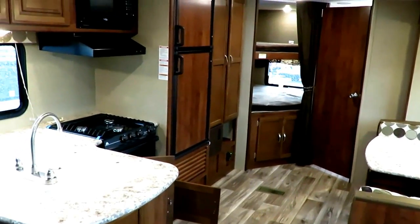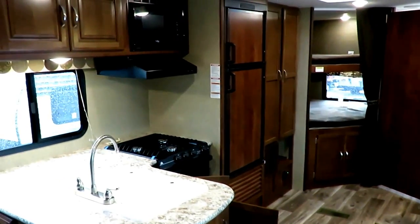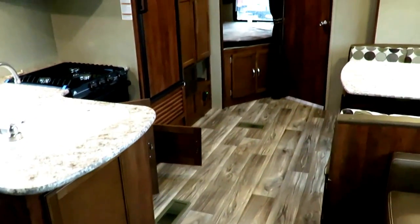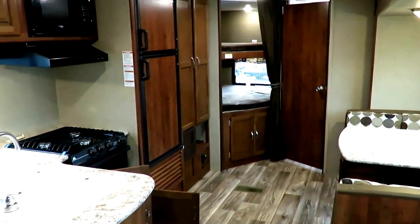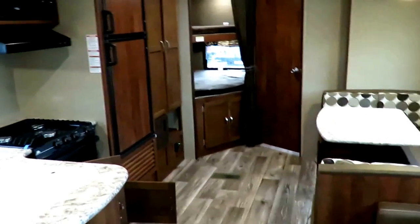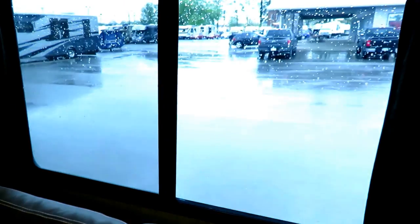Remember, we only do everything at Haylet RV — hitching, pieces, parts, trades, accessories, financing, truck and trailer package deals, delivery, and everything in between. Take care, stay safe, have fun, and happy camping everyone. Oh, and stay dry.